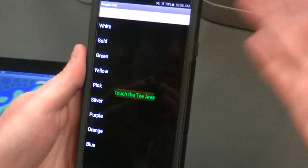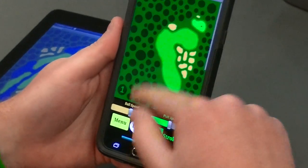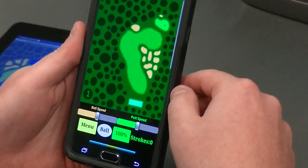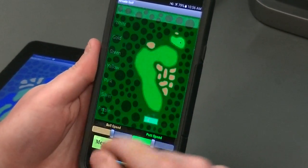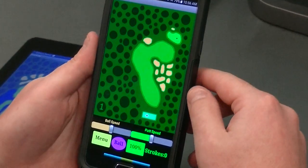The first thing is to select the color of the golf ball. If you want to go with traditional white, you can change it any time to whatever color you want — yellow, green, silver, whatever color you'd like. Then you tap somewhere on the tee area; where you tap, that's where the ball shows up. You can change it to purple if you'd like at any point during the round.